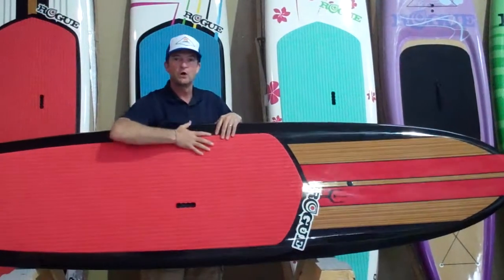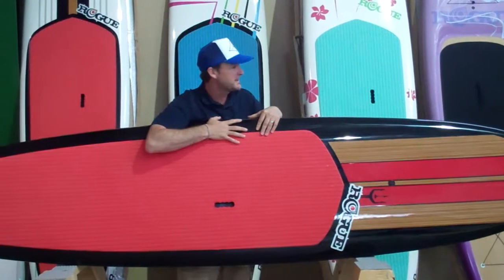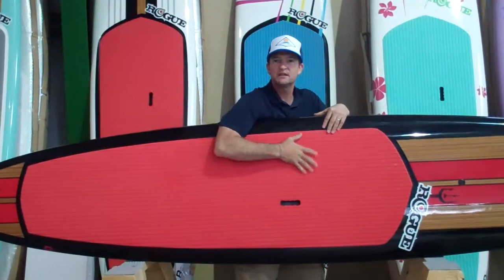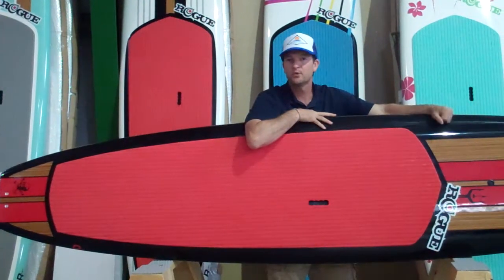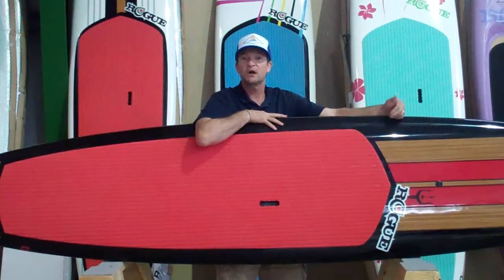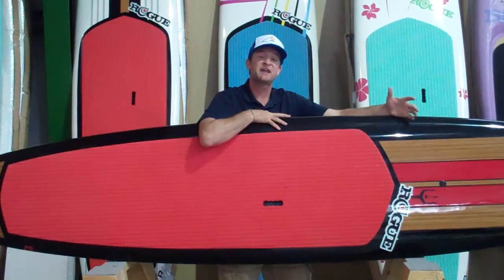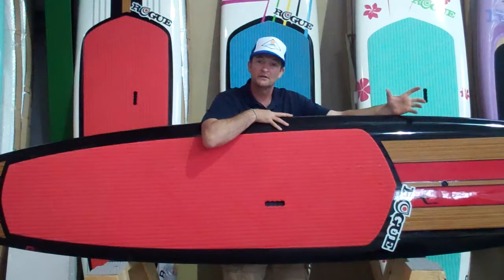You can see Rogue makes a very visually stimulating board. In regards to construction, this one has your standard EPS foam core with T stringers running from the nose of the board to the tail of the board. The epoxy construction is also sandwiched in between a PVC layer giving it a little bit extra durability.